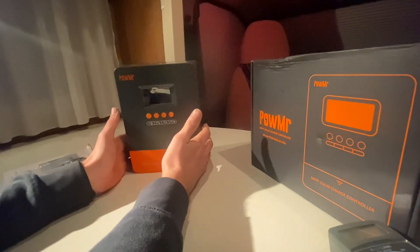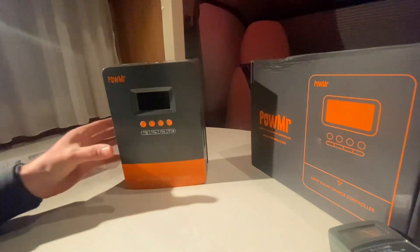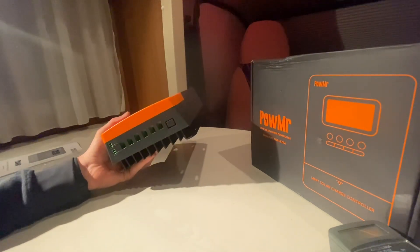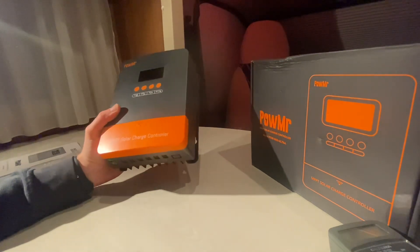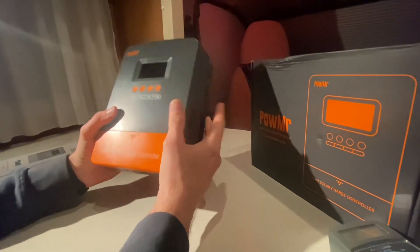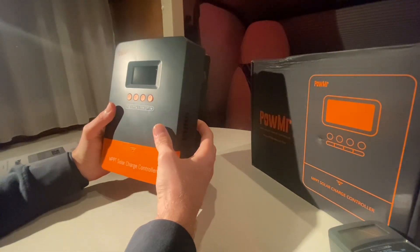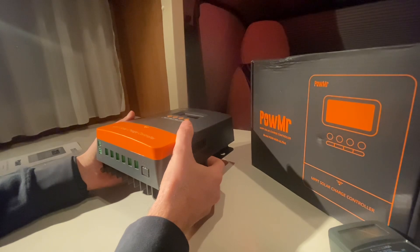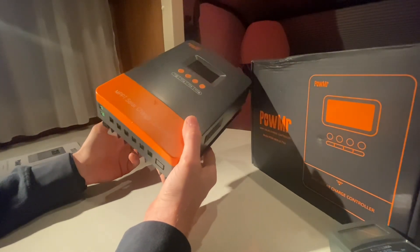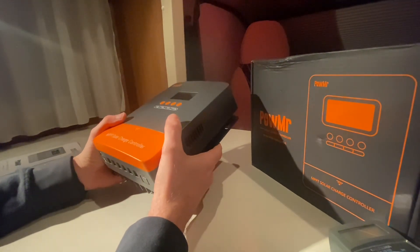So all of a sudden we are in the RV. This charge controller is for medium to large size solar power systems. It supports up to 12 units in parallel. If you've got a big battery bank with different arrays, multiple of these units could charge the same battery bank.